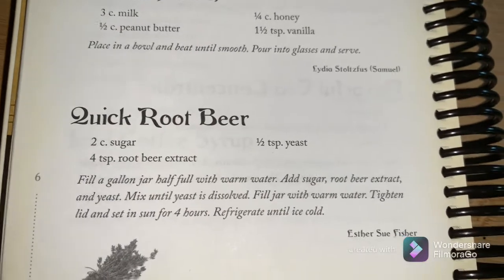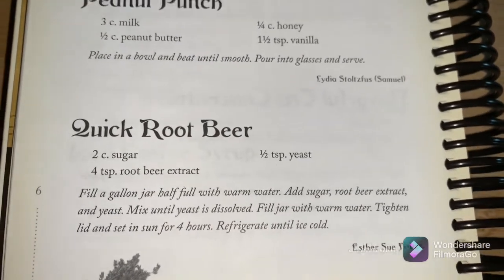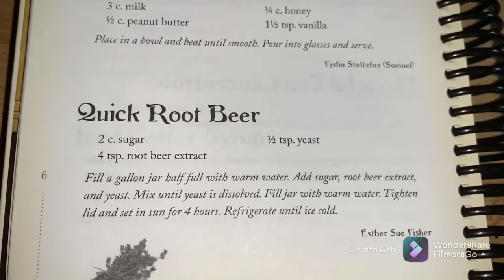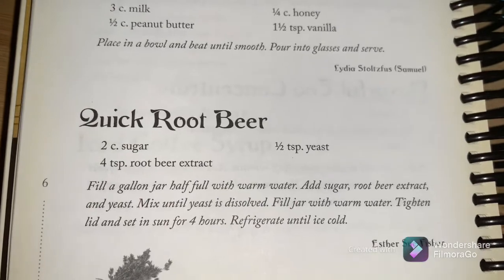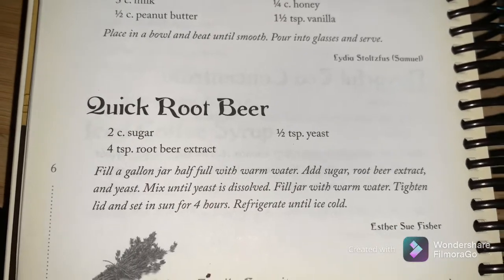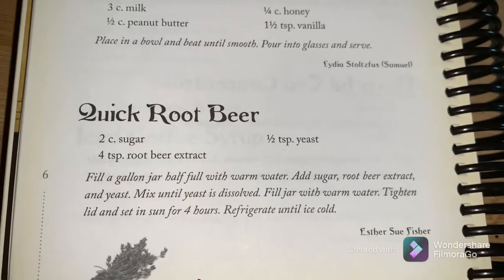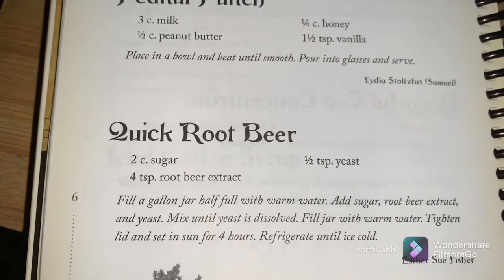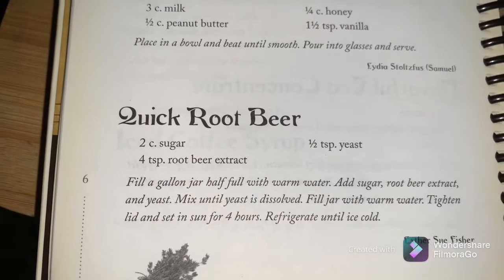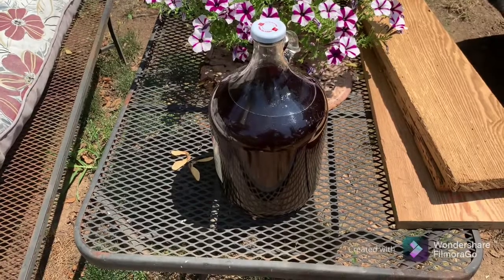To recap the recipe: two cups of sugar, four teaspoons of root beer or birch beer extract — it's the same thing — and half a teaspoon of yeast. Fill your gallon jar half full of warm water, add the sugar, extract, and yeast, mix until dissolved, fill the jar with warm water, tighten the lid, set in the sun four hours, then refrigerate until ice cold.